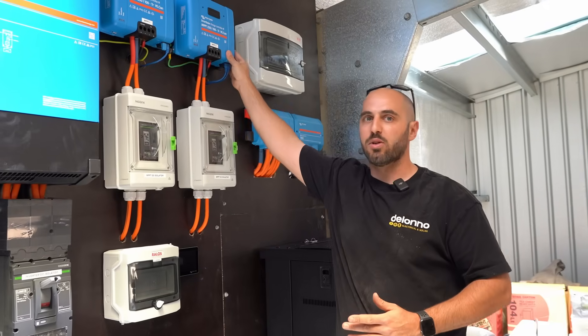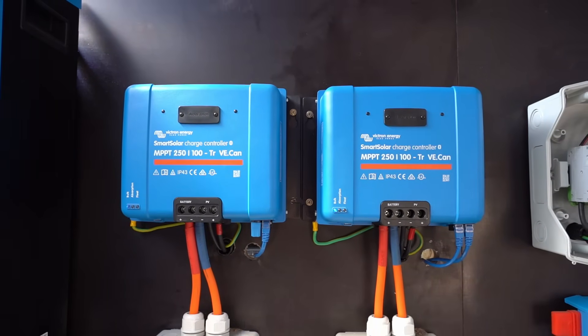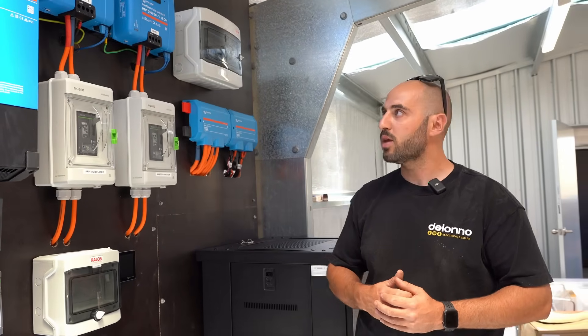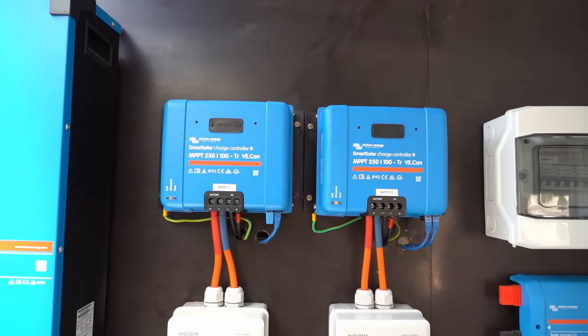We've had to use these smaller MPPTs on this one — the 450/100s and 450/200s that we normally use for DC-coupled setups unfortunately aren't available at this point in time. But this is pretty well doing the exact same job; we've just had to wire up the roof a little bit differently.